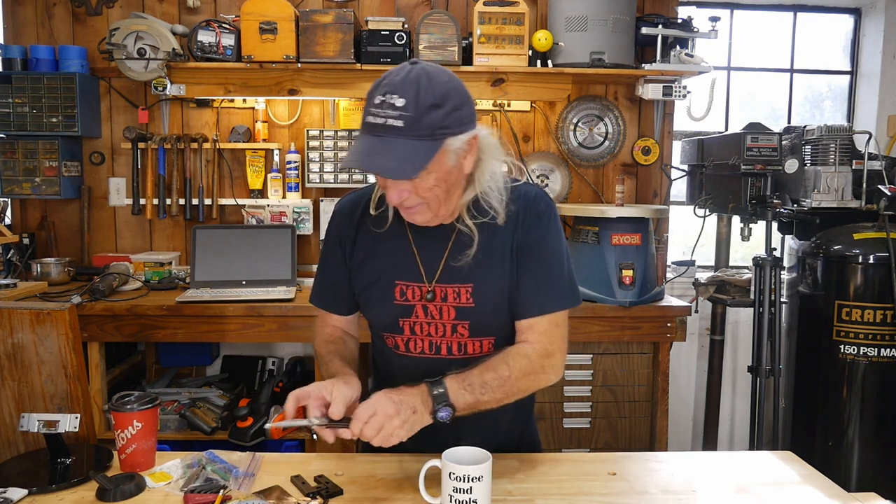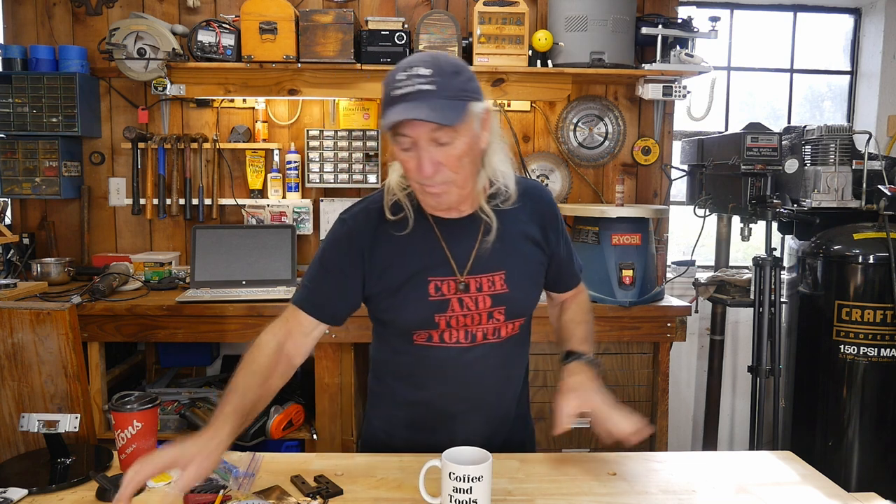Howdy folks, it's New Tool Thursday this week at Coffee and Tools. I've got a pretty cool thing here because I've been shopping it out a little bit. I got a table saw and I've never had a good miter gauge for my table saw. So I went shopping online and couldn't really find anything. Everything was anywhere from $80 to $129 for the type of thing I wanted. So I got one here for, I think it was $44.